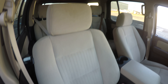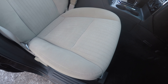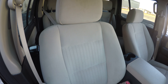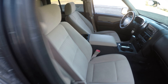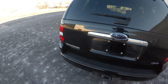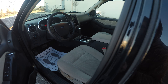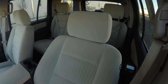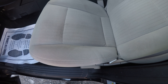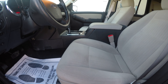The passenger seat is in very good condition — this seat is a manual seat. The driver's seat is also in very good condition.